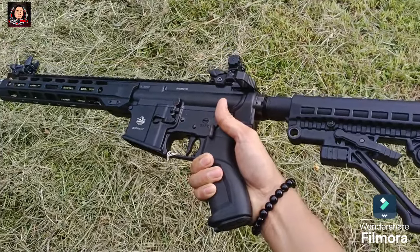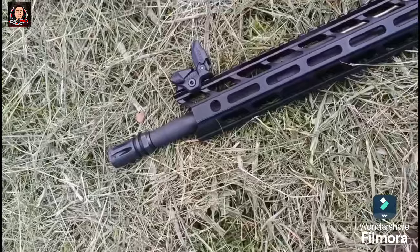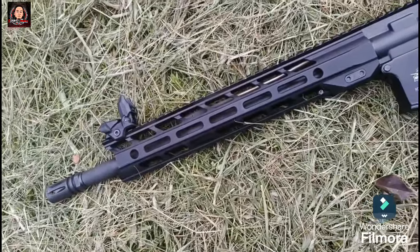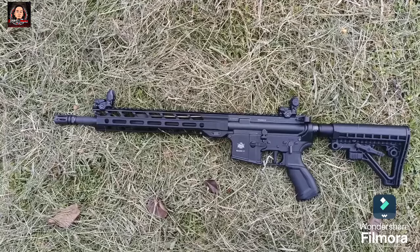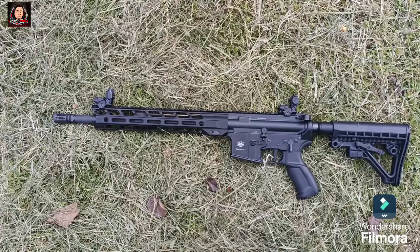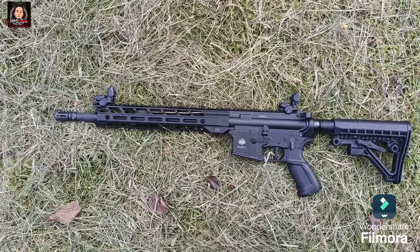Sa shooting experience ko, maganda po ang recoil nito at accuracy. At sa tingin ko, reliable ito in any form of chaos. Hanggang dito na lamang po ang ating overview. Maraming salamat po sa inyong panonood. Please follow and subscribe po sa ating page and channel. Stay safe po, God bless!